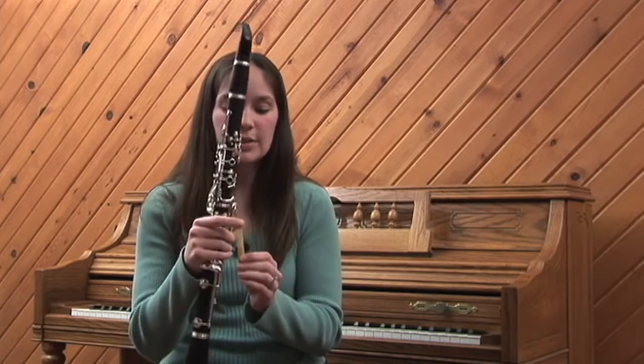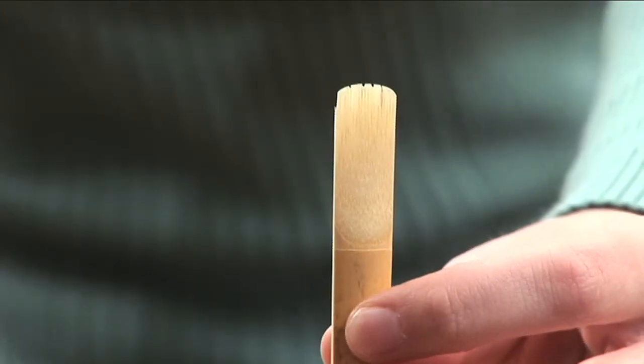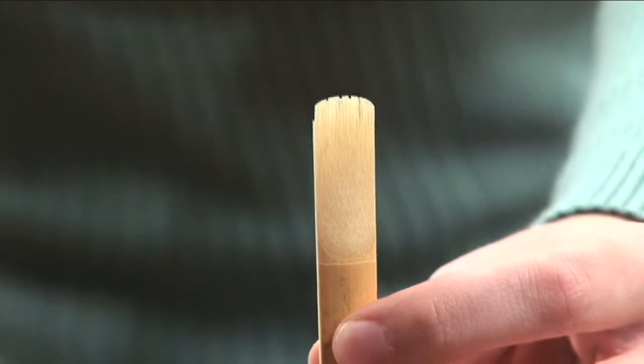Any reed that you use should only last about a week or so. After that, it starts to get a little germy and also becomes a lot softer, even if it started out as a hard reed. So after a week or so, you want to throw your reeds away and get a new one. Also, if your reed tips on the top or starts to break, that's another sign that you need a new reed.